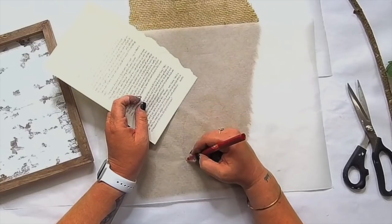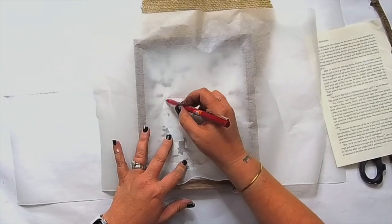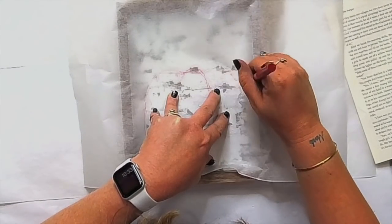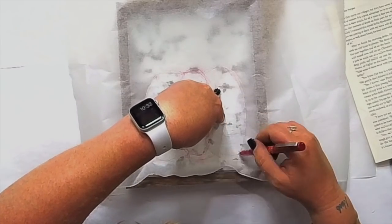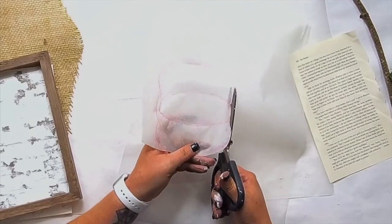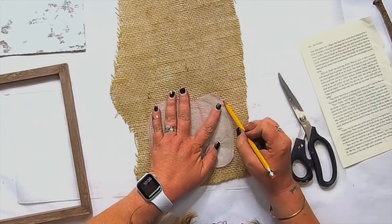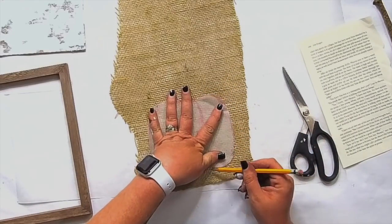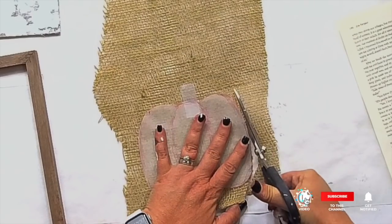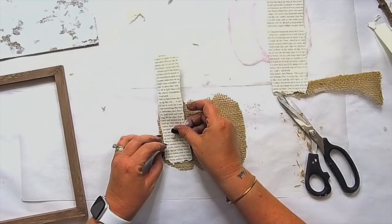I'm using burlap from a roll from Hobby Lobby. I took some wax paper and sketched out what I want my pumpkin to look like, knowing I needed it to fit inside the frame — not too oversized, since I'm also going to add a stem and things. I just created a template, traced around it with a pencil, taped it down, and cut around it. We're going to make it look really organic anyway, so we'll tear the edges off our burlap.